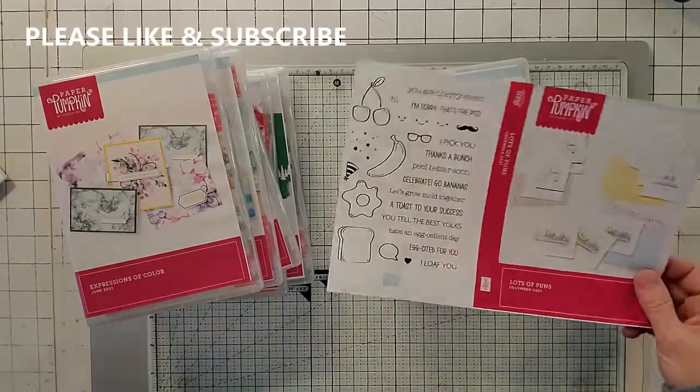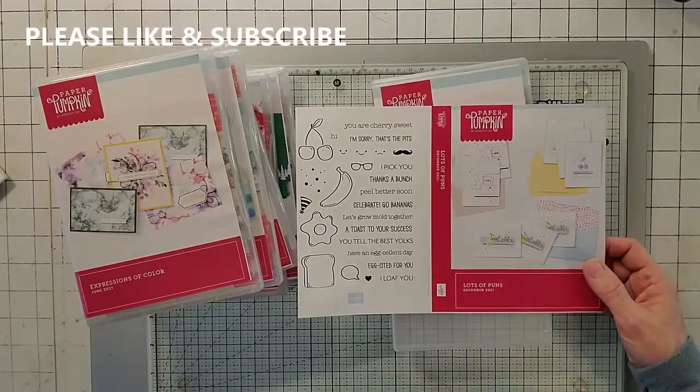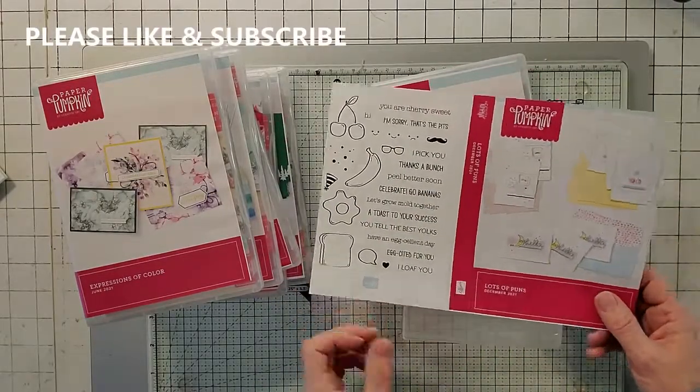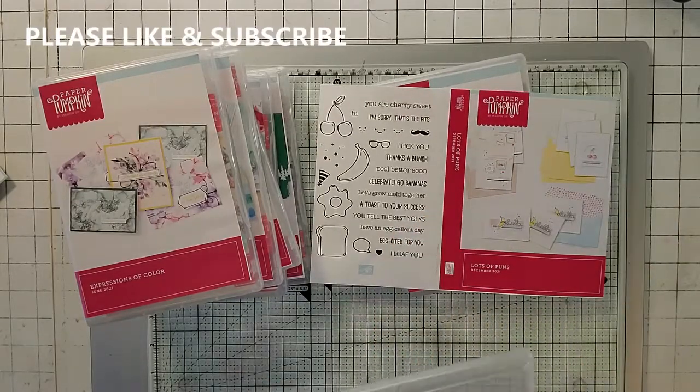This is the one I just did a video on. I only used the items in the box except for some blending pens and some paper, so I didn't use any additional stamps or dies or anything.